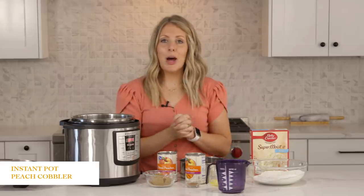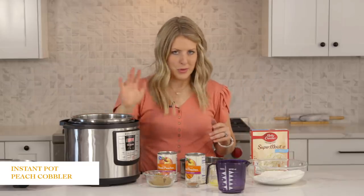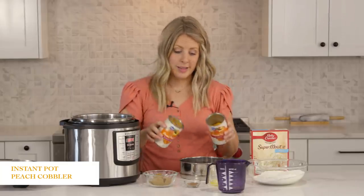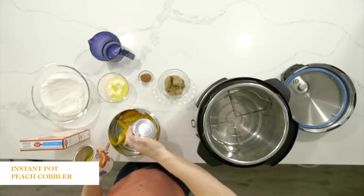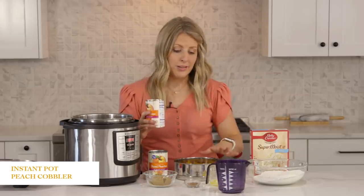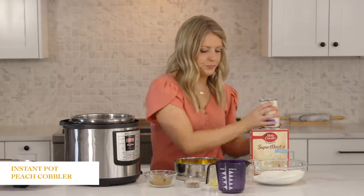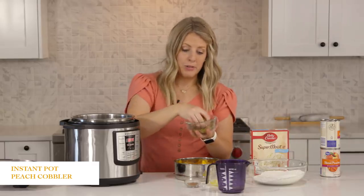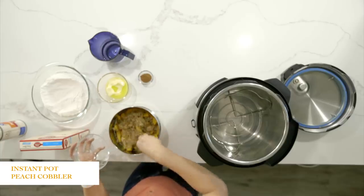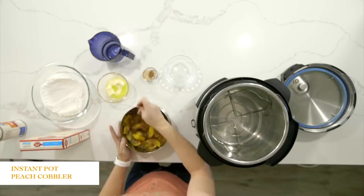The third recipe is our peach cobbler dump cake, and it's so simple — you just cook everything in the Instant Pot. Start with two 15-ounce cans of peaches, drained. This is a pot-in-pot recipe, so I'll link which pot I use — you can use a springform pan or any other pan that fits in your Instant Pot. Add a third cup of brown sugar and sprinkle that right on top. Stir it up just a little so the brown sugar gets around each peach.